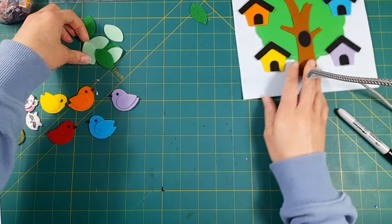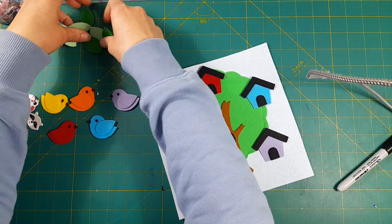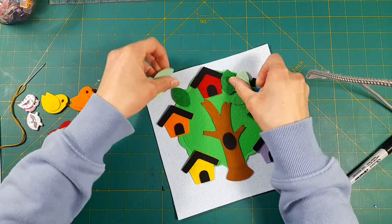Then I'm going to take my sewing machine and sew on some of these multi-colored leaves in between the houses.